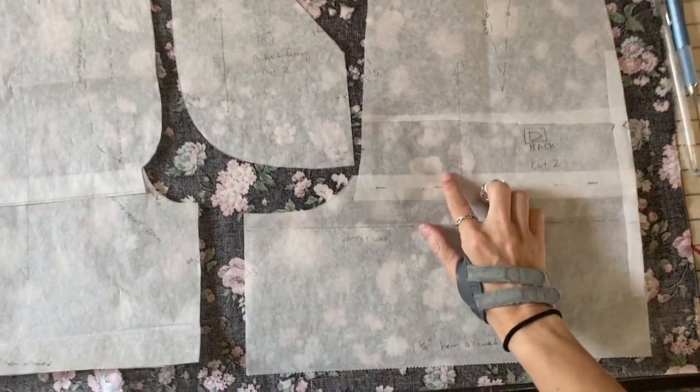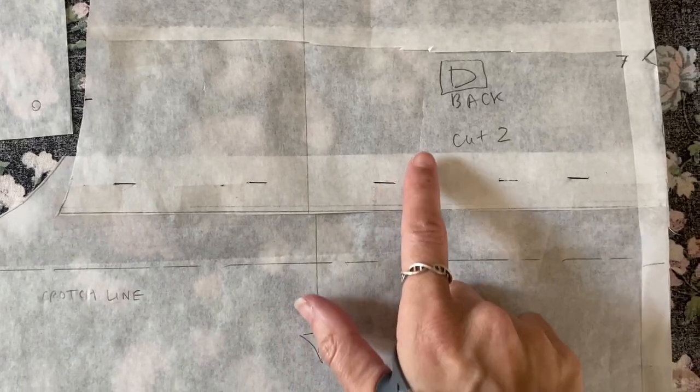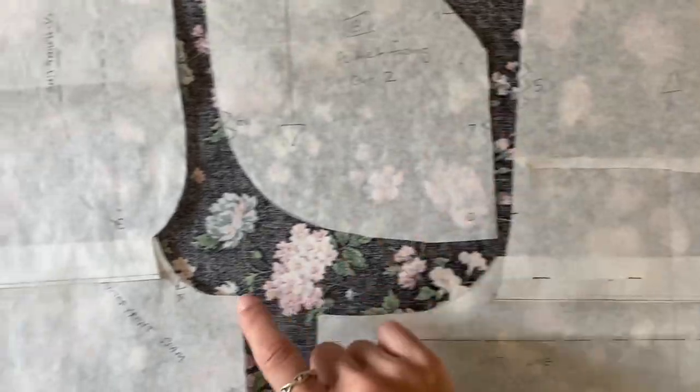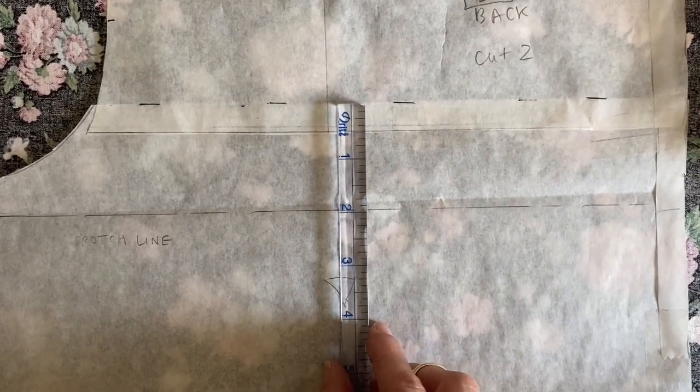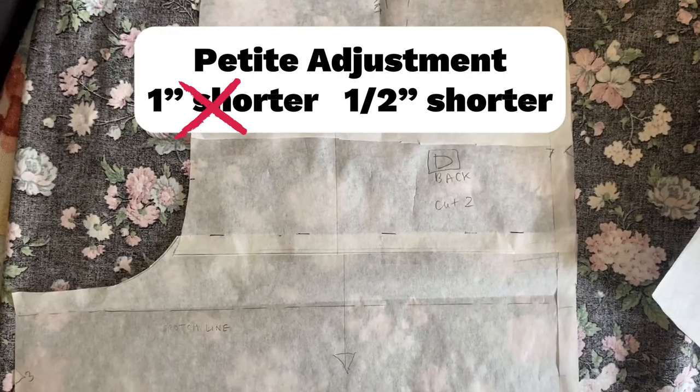I'm cutting the pattern and for the shorts, I'm five foot one. I did make a petite adjustment — it's going to be an inch shorter. Well, I got a little nervous about a full inch, so I changed it to a half inch. See how that works out?